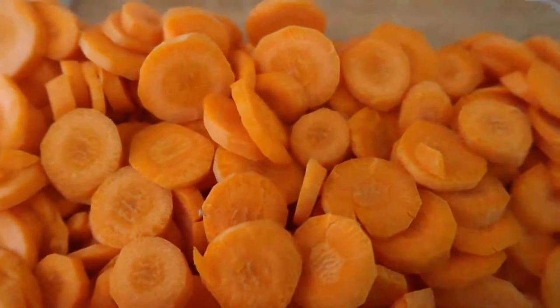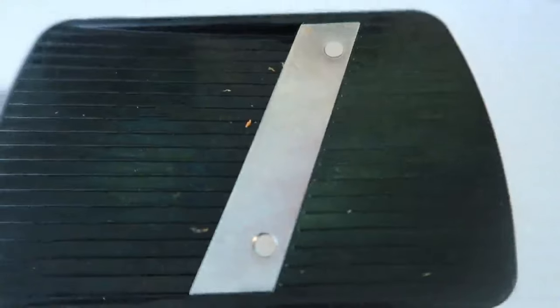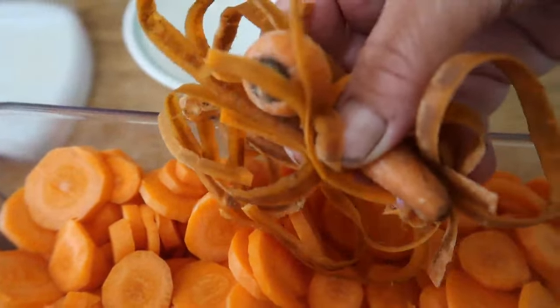Step one is preparing your carrots. This is really easy if you have a mandolin — that's what I use — but you can do it by hand. And this stuff is not trash. The ends of your carrots and the peels can be thrown into the freezer until you get enough to add to soup stock. You can feed them to your dogs or you can compost them, but don't throw them away.